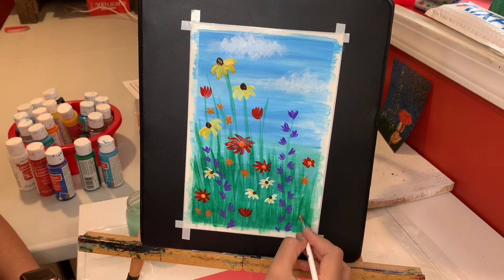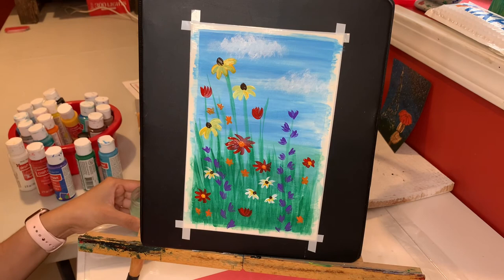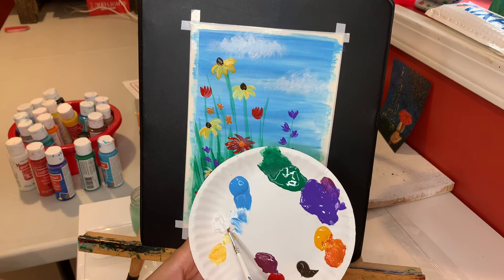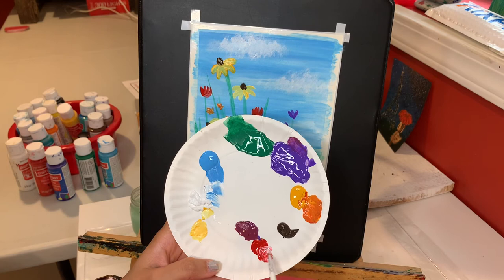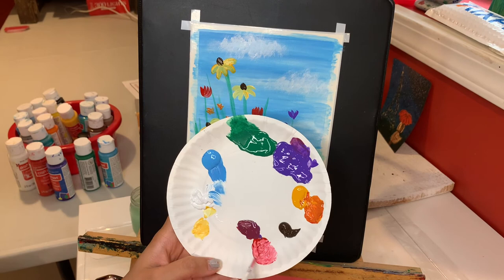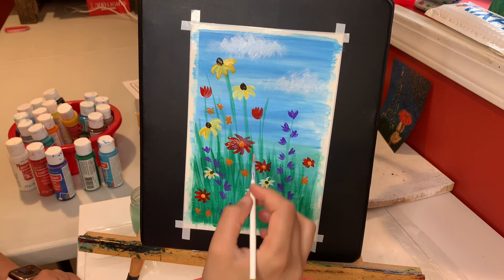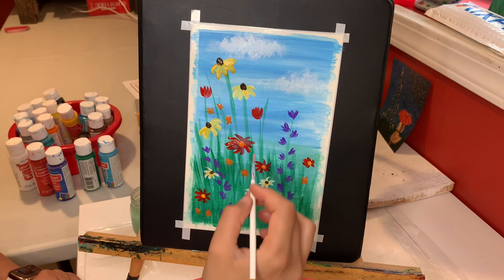Now I'm moving on to the next color. I'm going to clean my brush, and I really want to use a pink color, so I'm going to mix white and red together. I'm adding very long petals for these flowers.